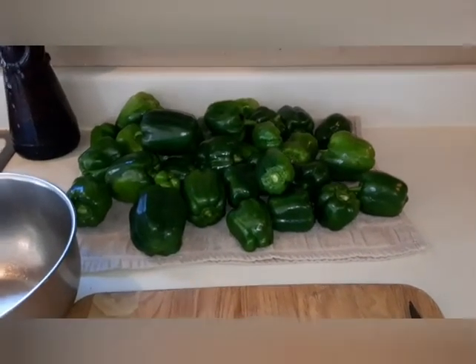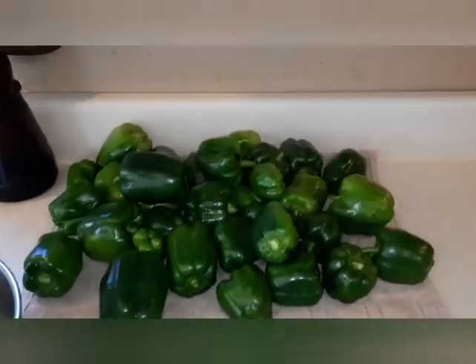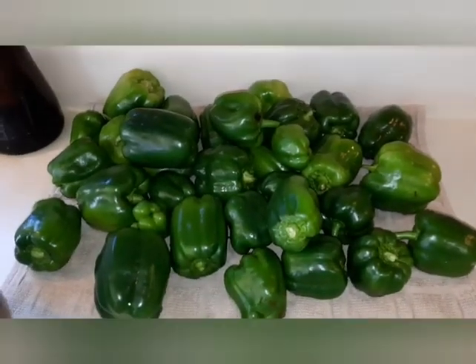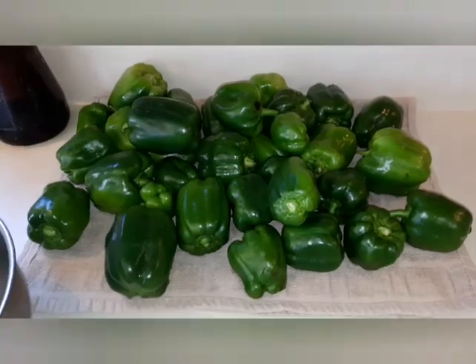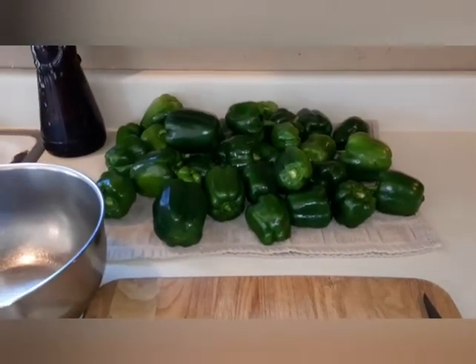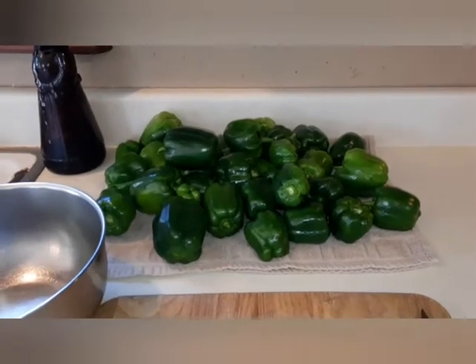Welcome back everyone. This is my last picking of bell peppers before we had our freeze. Since I got my new dehydrator, this will be the first thing I put in it, so I'm going to get busy.